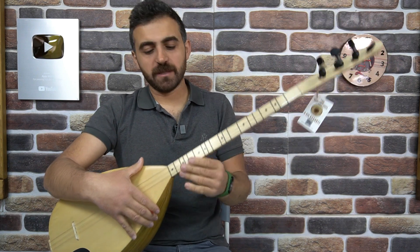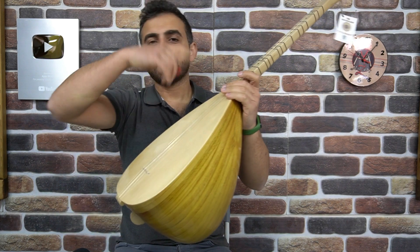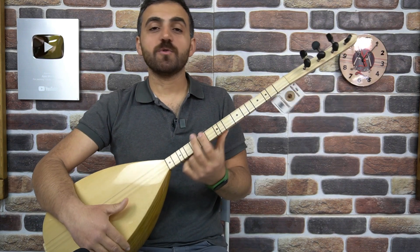Tam profesyonel bağlamada da klavye geliyor. Sap kenarları çıtalı oluyor. Kapak kenarları çıtalı oluyor. Üstten kapak oluyor. Pelesenk burgular oluyor. Sedefler %100 orijinal vs. olmuş oluyor.